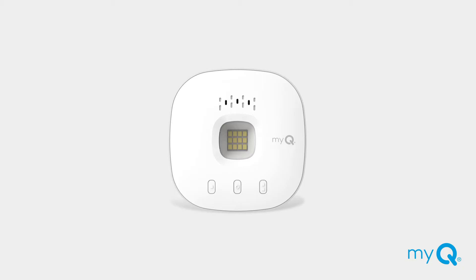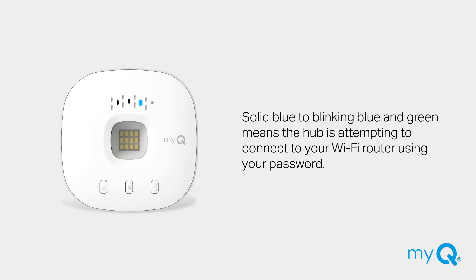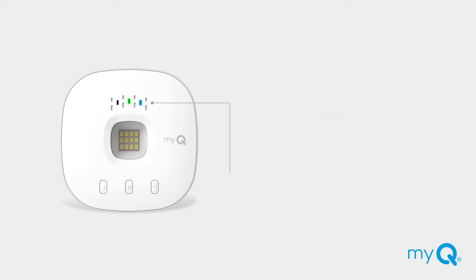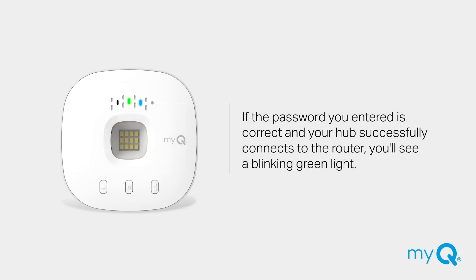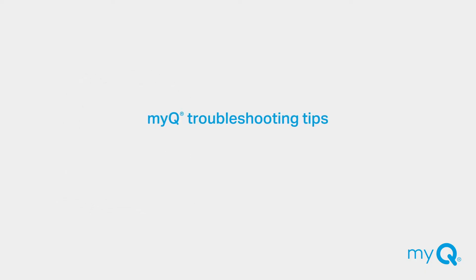When connecting your MyQ Hub to your home internet, the lights on the hub will change three times. Once you enter your Wi-Fi password on the MyQ app, the solid blue light on your MyQ Hub will change to a blinking blue and green light while the hub attempts to connect. If the password you entered is correct and your hub successfully connects to the router, you'll see a blinking green light. Once the hub connects to the MyQ server, the lights will change to solid green. This should all happen pretty quickly. If this does not happen, follow these four troubleshooting solutions to solve the issue.